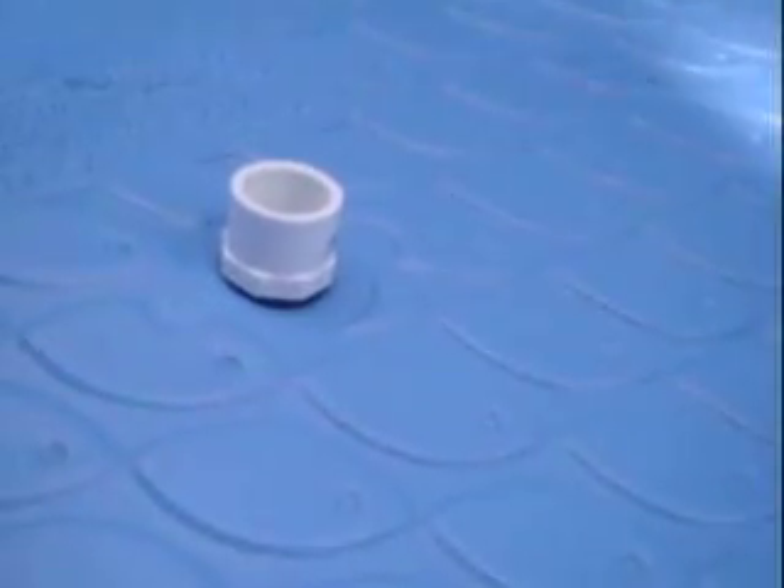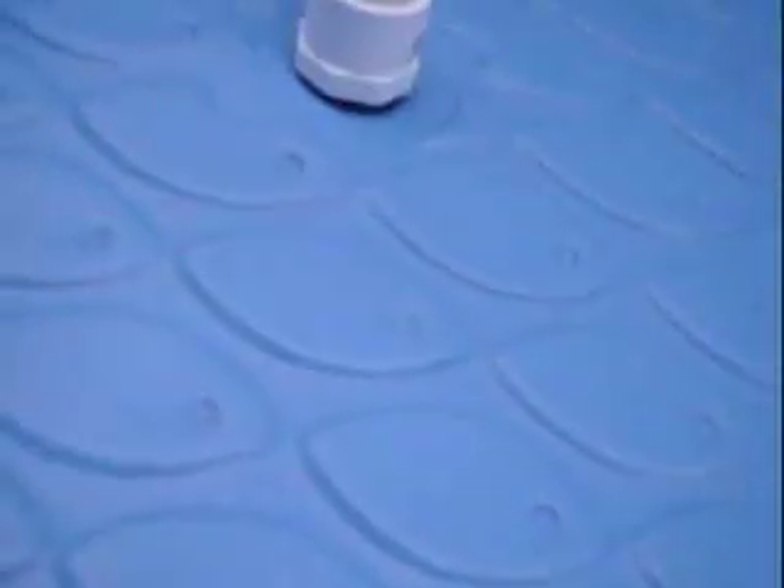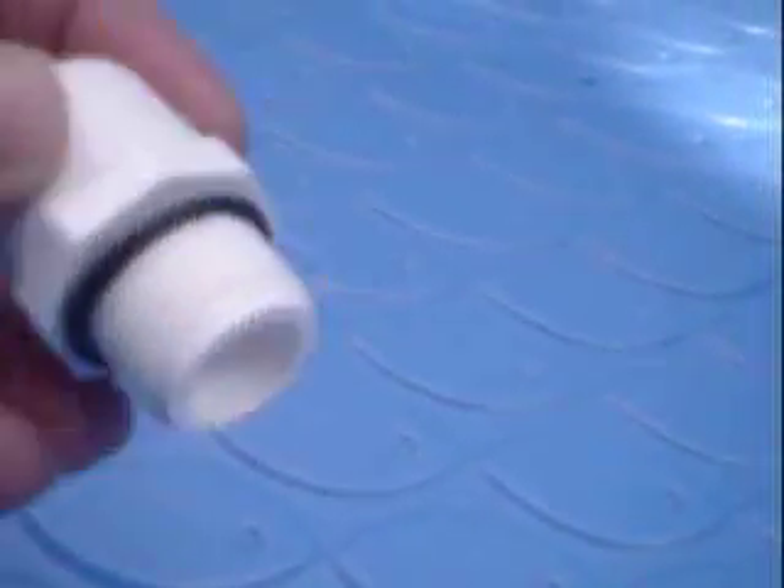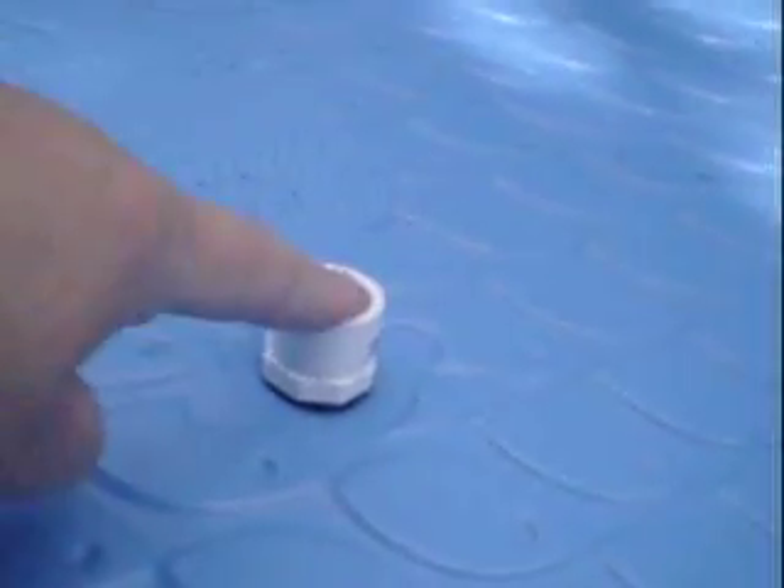In the grow bed I have just an adapter with a couple of washers. It's threaded, and then I put another PVC pipe on top — the bell siphon. And on the bottom is just a threaded and a slip coupling with another washer.